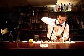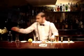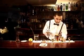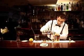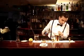Because of the acidity it will balance very well the fish. Now I'm going to add two ounces of Absolut vodka and two ounces of sugar.